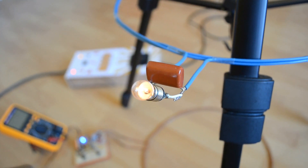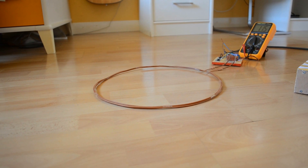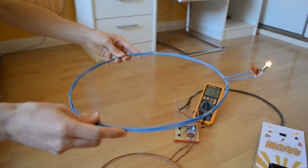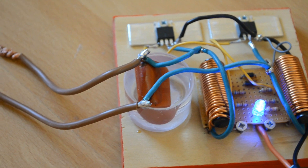The incandescent bulb is still working when the distance is half a meter. To reach this performance without losing too much power, we are using resonant inductive coupling between the two coils. That's why each of them is linked to a capacitor. More about that in a minute.